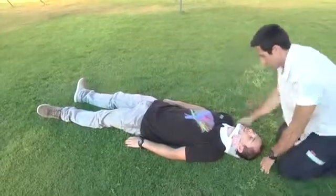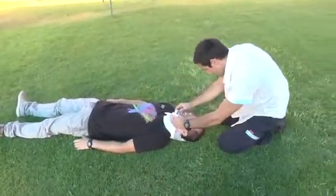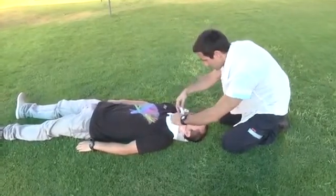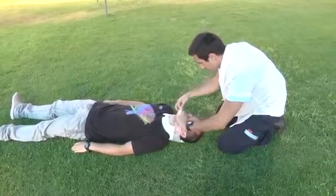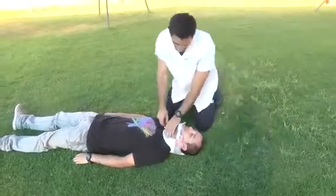If an advanced airway is needed, release the chin holder slightly and open the patient's mouth. You can insert a laryngoscope and perform an intubation, or an LMA or combi tube just as well. You can perform all these airways without removing the collar or compromising the patient's airway.